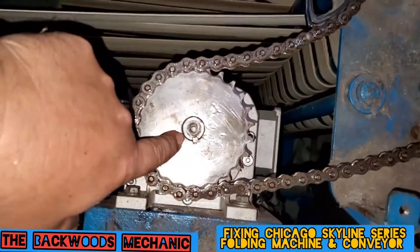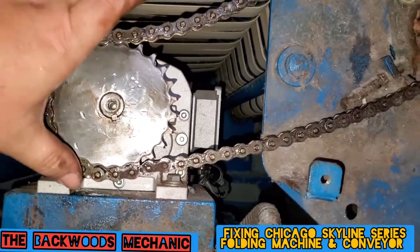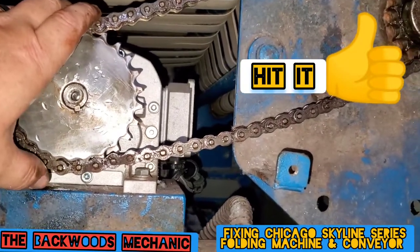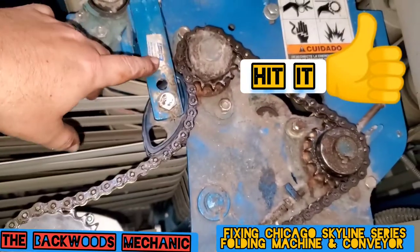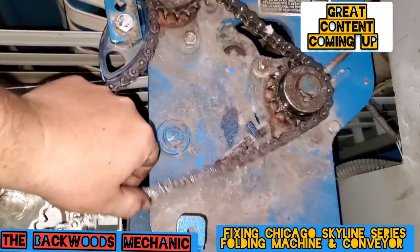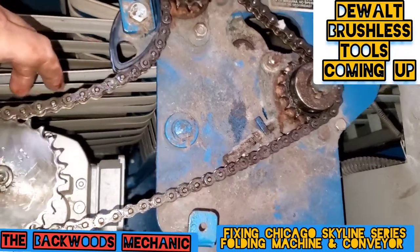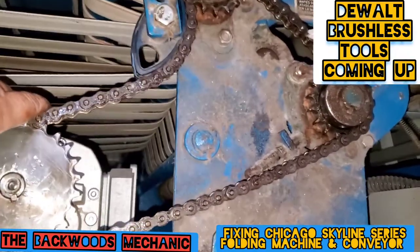Got the sprocket on, the key is on there properly, got both of the Allen hex screws back in there so they're nice and set up. Got this little adjustment tensioner set up. We will definitely go ahead and take out one or two links, adjust that, and get that back on there.